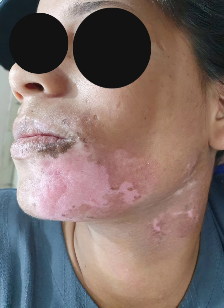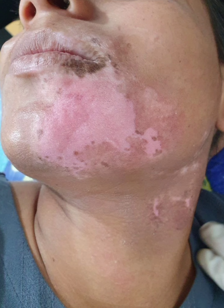Today we'll be discussing this case of segmental vitiligo. This is a close-up view of the patient showing a distinct white patch.